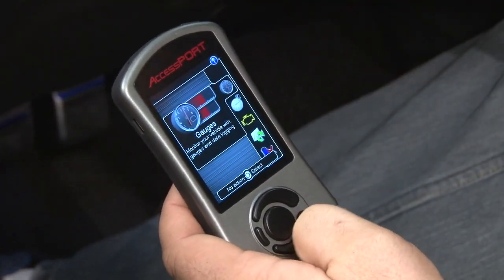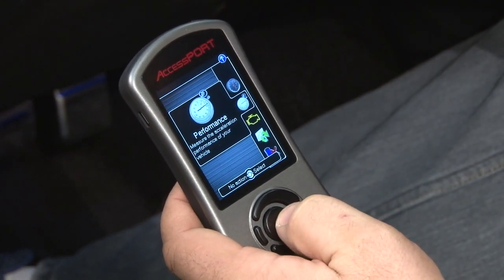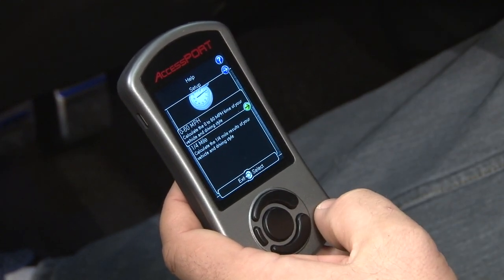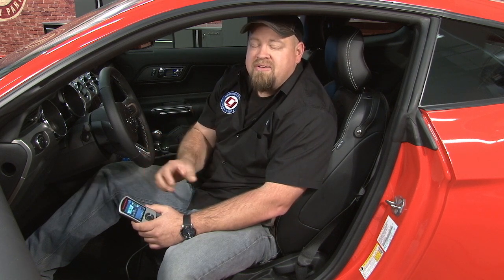In addition to the gauges, you have performance parameters — it's something you can play with if you're at the track. Definitely don't want to do it on a public highway, but it allows you to record your zero to sixty as well as a quarter mile. Like we said before, the AccessPort is a great tool to have for your 2015 Mustang. You get the ability to load the preloaded maps, custom tuning is available, but you also get the gauges, the performance parameters, and even an OBD2 scan tool built in. If you have an EcoBoost Mustang, this is a great choice for tuning.